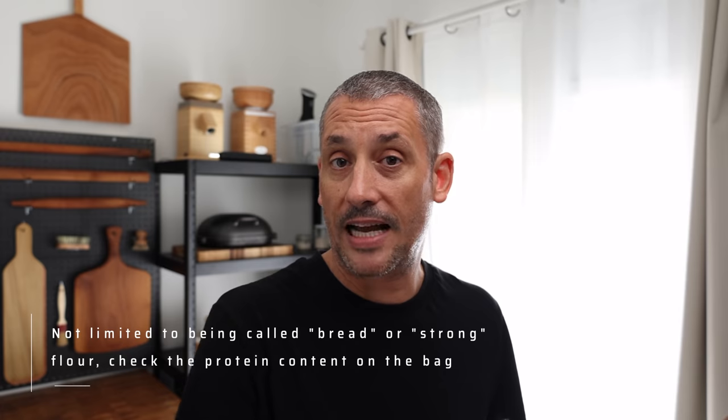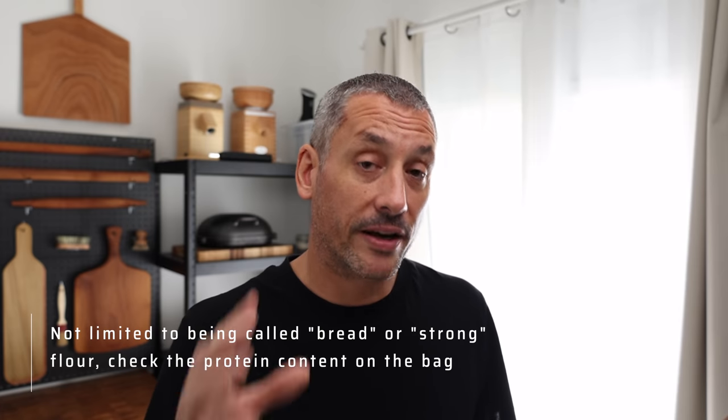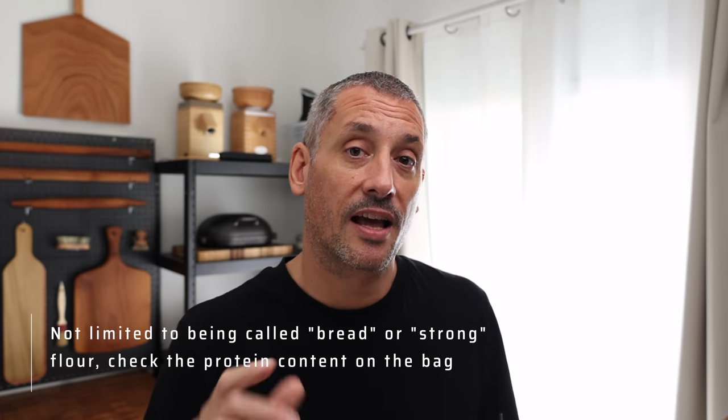Today we're going to look specifically at wheat flour, because I think that's where most people begin their baking journey. It may seem obvious, but choose a flour that's been specifically produced for bread baking — it's either going to be called bread flour or strong flour. There's a really good reason for this: they've got a higher protein content. There are two native proteins in wheat flour, glutenin and gliadin, and when they come into contact with water they form the strong gluten network we're looking for in bread baking.